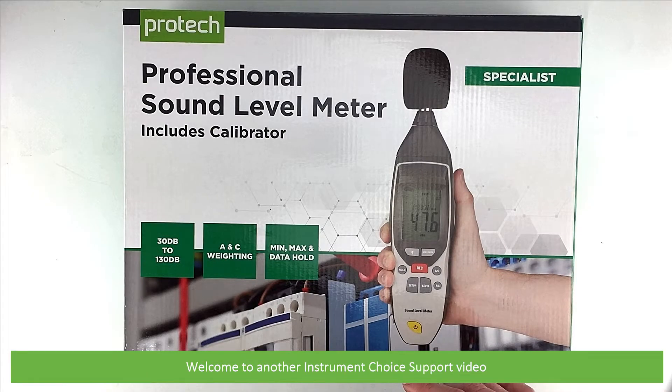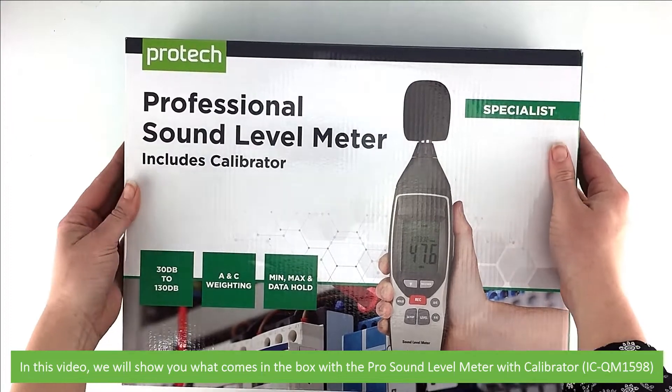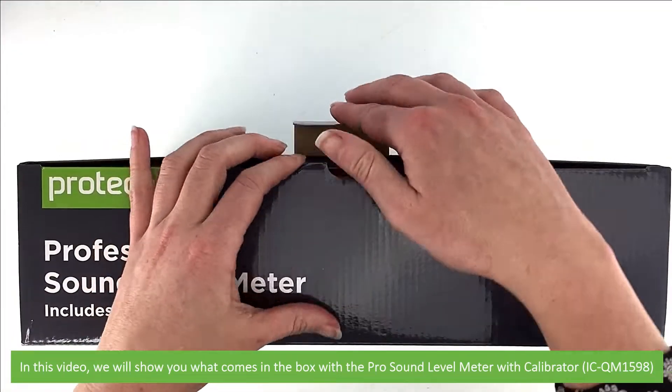Hi and welcome to another Instrument Choice support video. In this video we'll show you what comes in the box with the Pro Sound Level Meter with Calibrator, the ICQM1598.